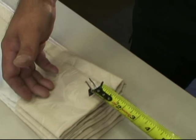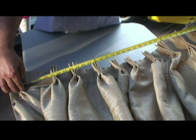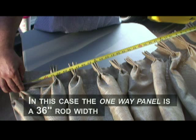Make sure the hook setting is correct. Panels on rod and rings will be pinned at half inch. Check the rod width of the panel by measuring across from the first pleat to the last pleat. In this case, the one-way panel is a 36-inch rod width.